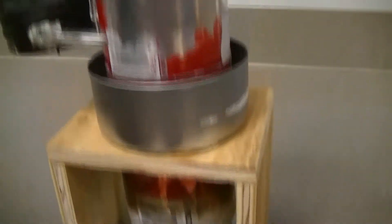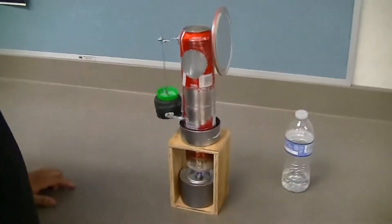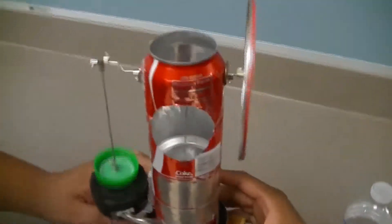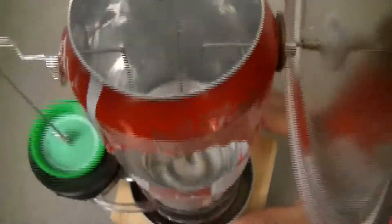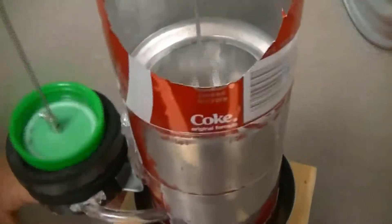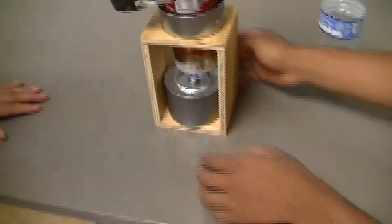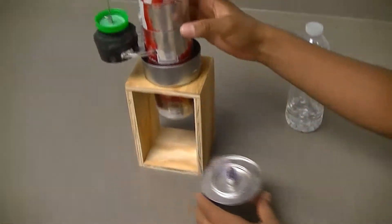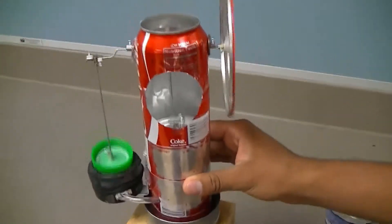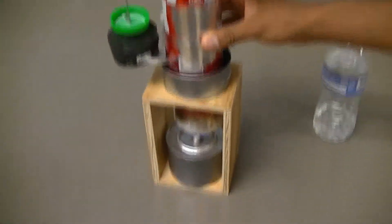So now we are going to start the engine. Our engine runs by itself because of the difference in temperature between the cold water and the heat source. But if we remove the heat source, the Stirling engine will start losing its speed, and as we put back the heat source, it will regain its speed and continue its motion.